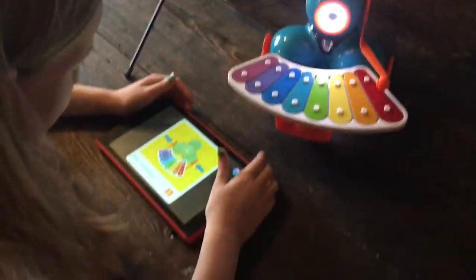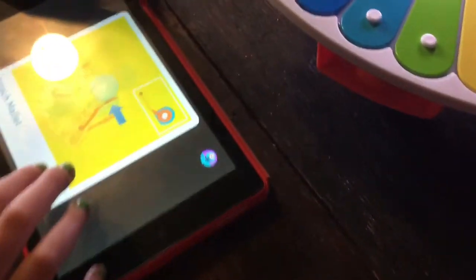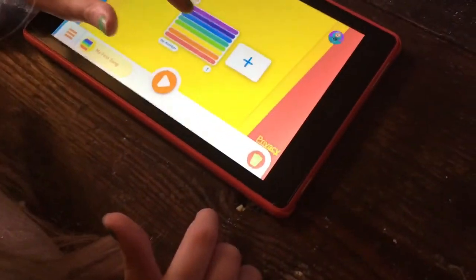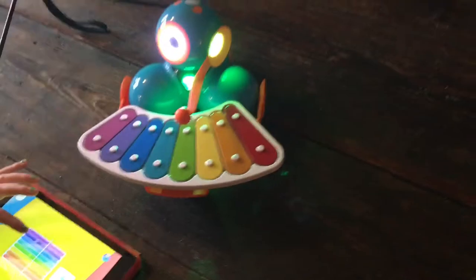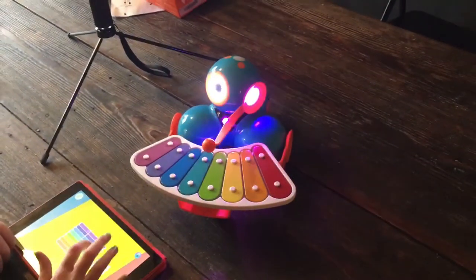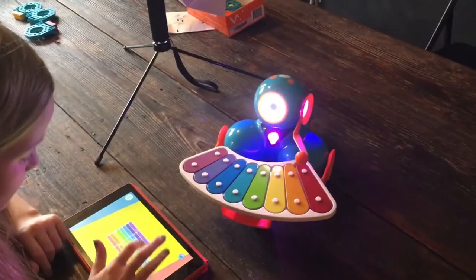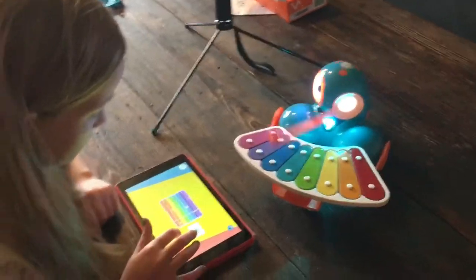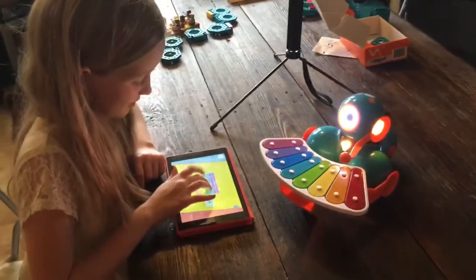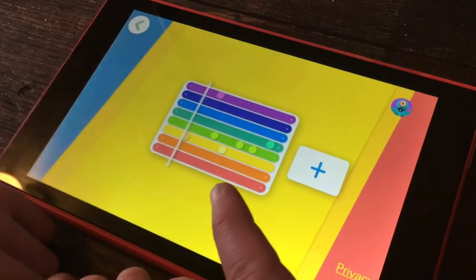He likes it! Attach done, attach mallet done, balanced. It says 'My First Song,' and there you go — Anna's playing Zyla fun with Dash. She's putting buttons on here and when the thing comes through it's playing the different notes.